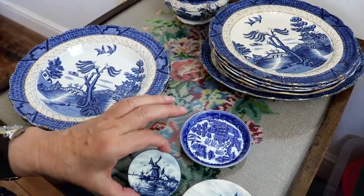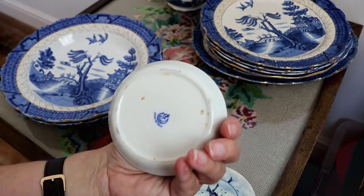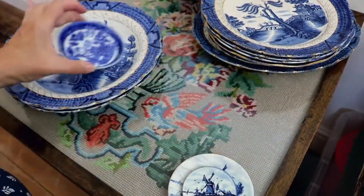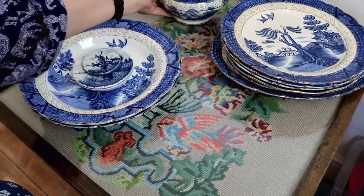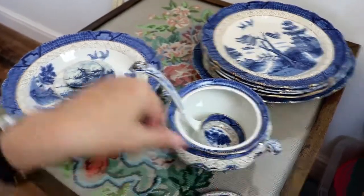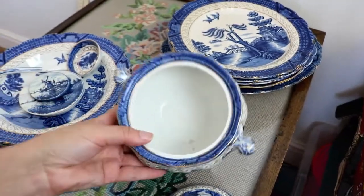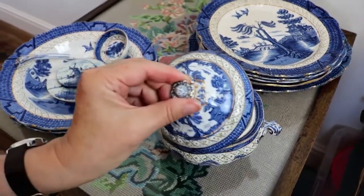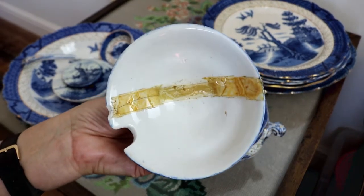A couple of little pieces of delft and a little willow — oh it's George Jones by the looks of it. Nice, dainty little piece. And then this really nice little sauce terrine with its ladle. Unfortunately, although the terrine itself is in very good condition, the lid is not — doesn't look too bad on one side, but you can see it's been glued and even has some very old sellotape holding it together.